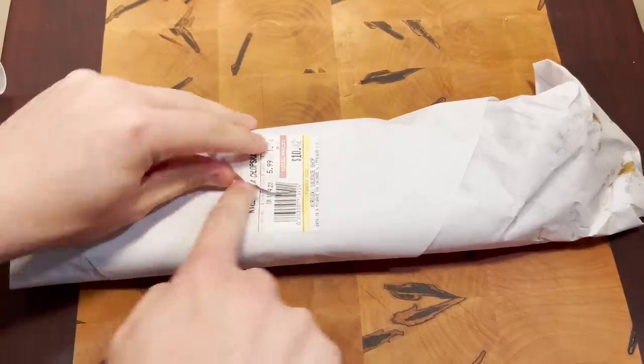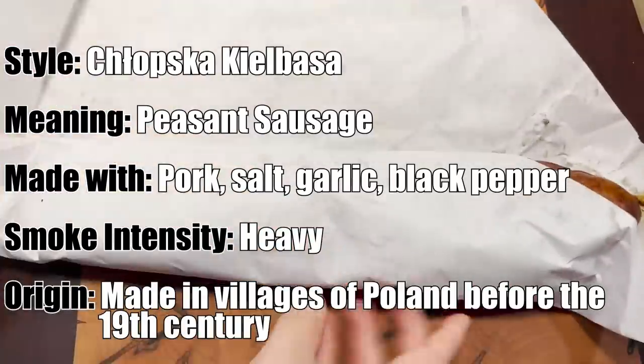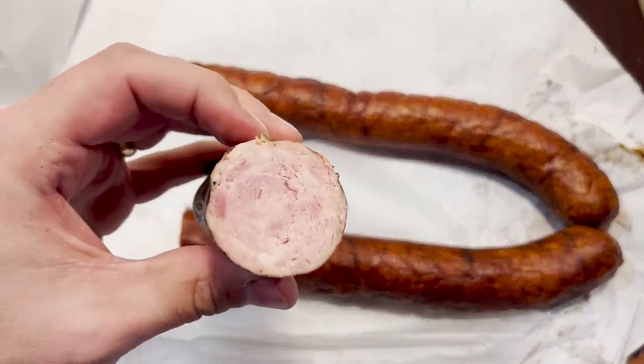Next up, we have the Klopska Sausage. Sorry about the pronunciation — I'm no expert in the Polish tongue. The lady at the counter told me that this was the super garlicky one. It kind of tastes like the previous sausage, but this one's actually not peppery in the slightest bit. It is very garlicky though.